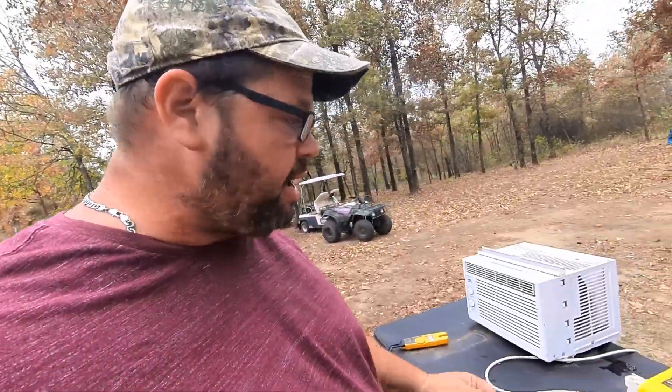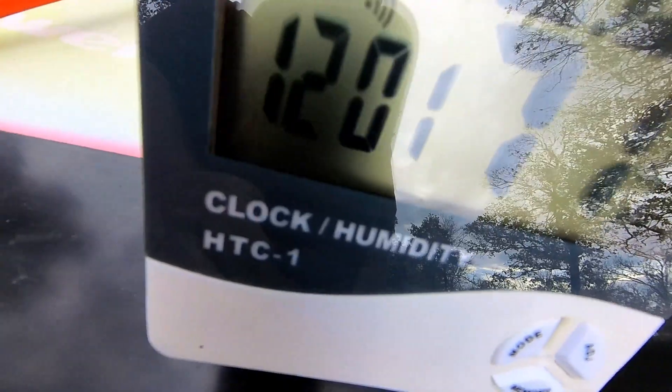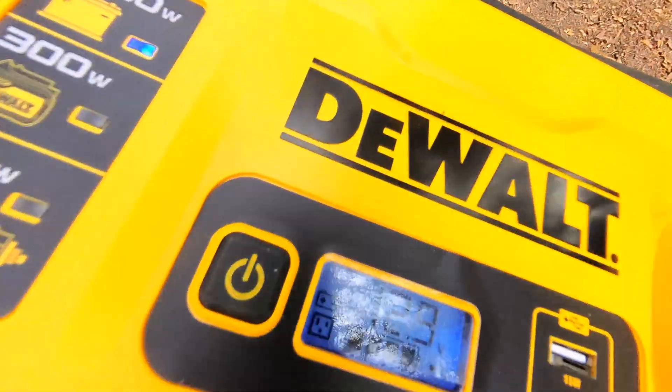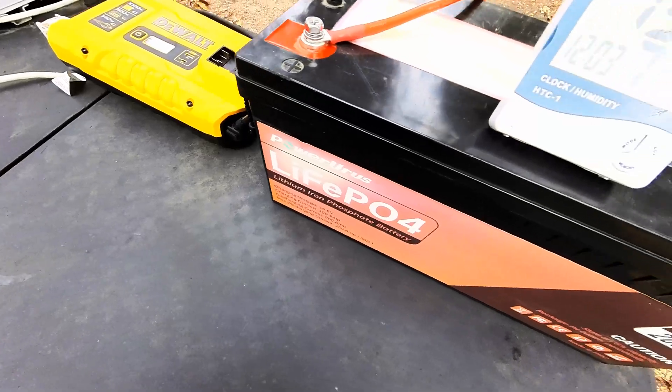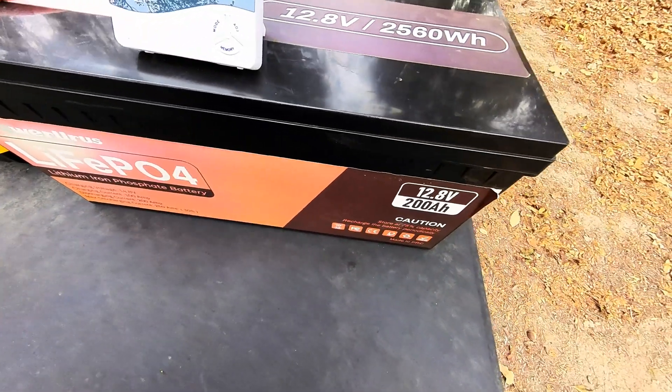We're right at two hours. Let's go over and check it out. It's been two hours, sitting right at 12.9 volts. This battery is chugging right along — I'm pretty happy with this deal. We'll come back and check it in a little bit.